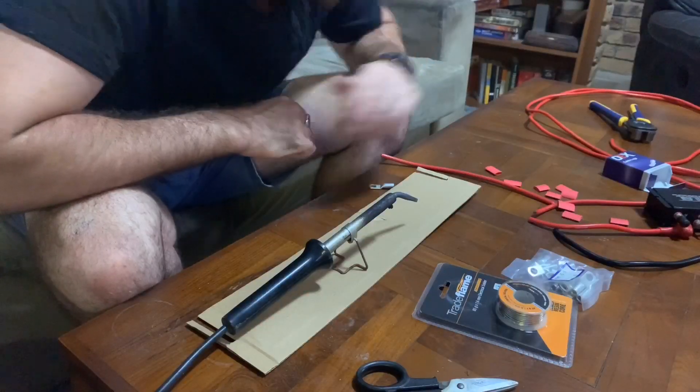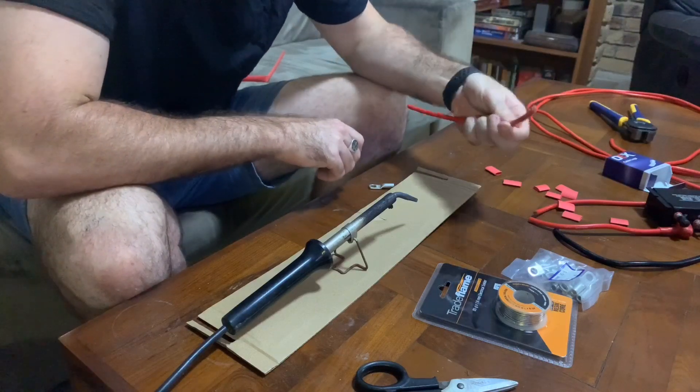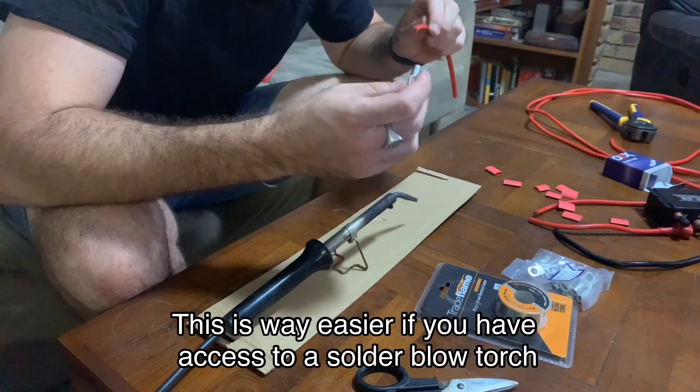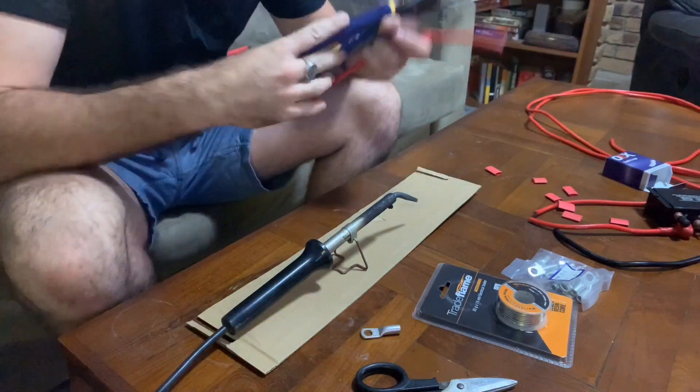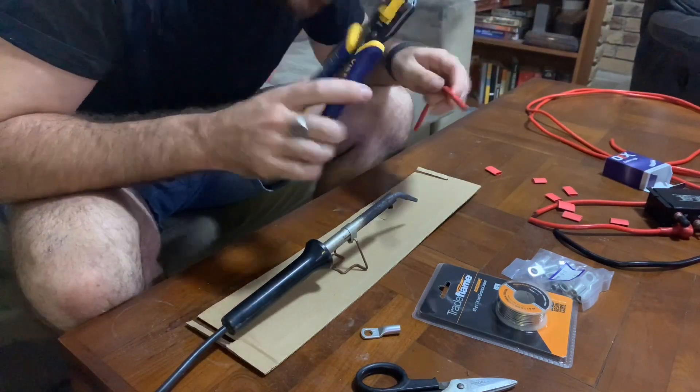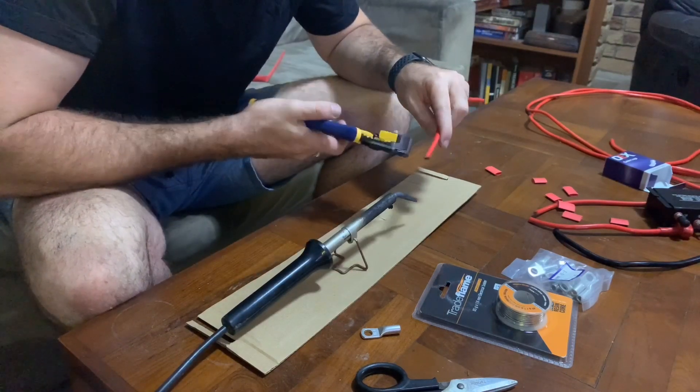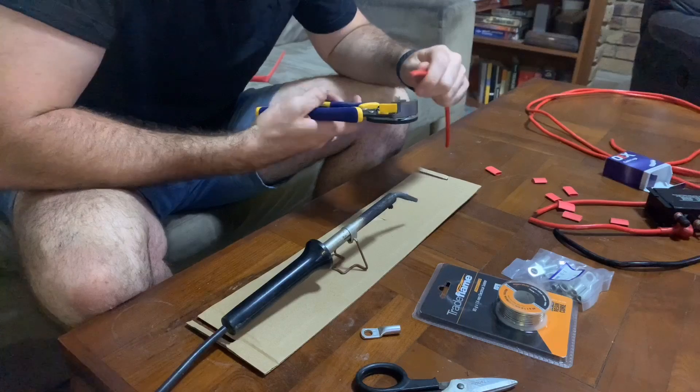Now it's time to solder the lugs onto the wires that we've cut to size. I love these wire strippers — they do all the hard work for you. They don't work so great on the thicker gauge wire, but they still work.